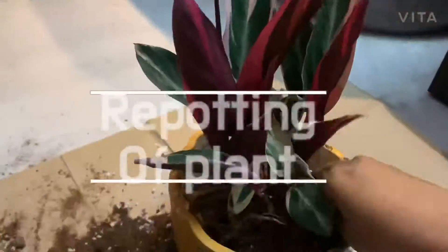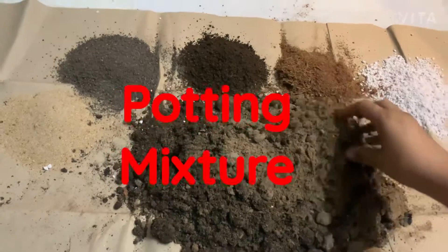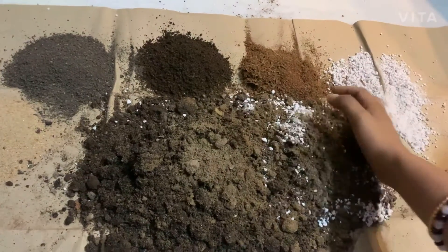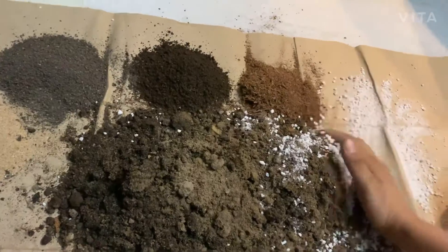Hello, today I am showing you how to repot a plant and how to make a potting mixture. This is normal garden soil. I am mixing perlite with it — perlite makes the soil more fluffy and more arable. Arable soil is good for plants.